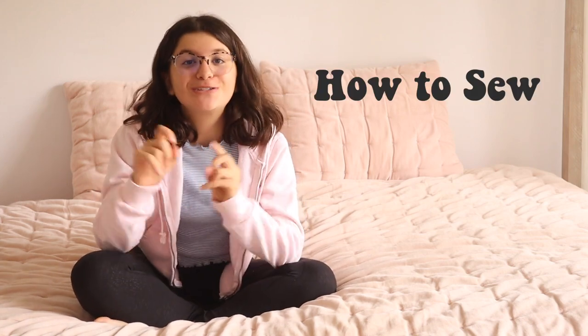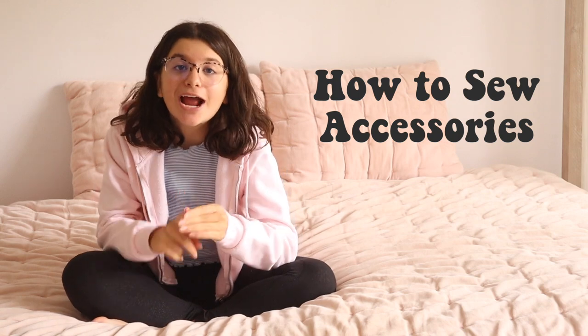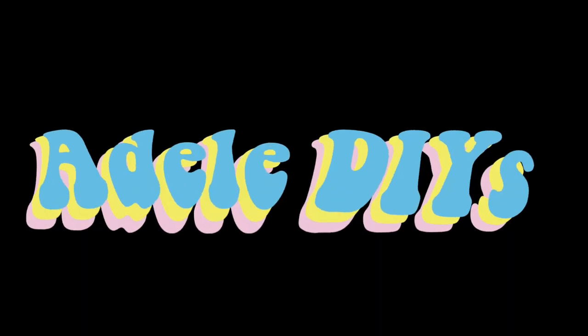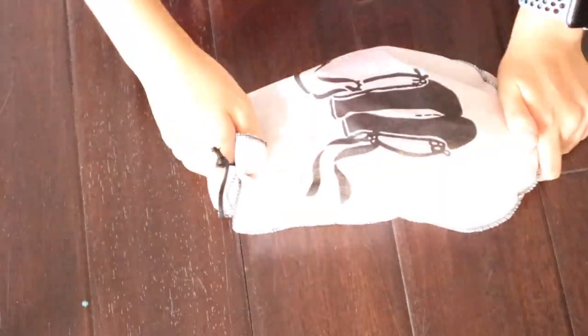Hey guys, welcome back to Adele DIY! Today I'm doing a pointe shoe related video. I'm going to be teaching you how to sew your pointe shoes, the accessories that you need for pointe shoes, how to make them last longer, and if you stay until the very end you'll get to see how I turn my bedroom into a semi-functioning dance studio. Without further ado, let's get into it.